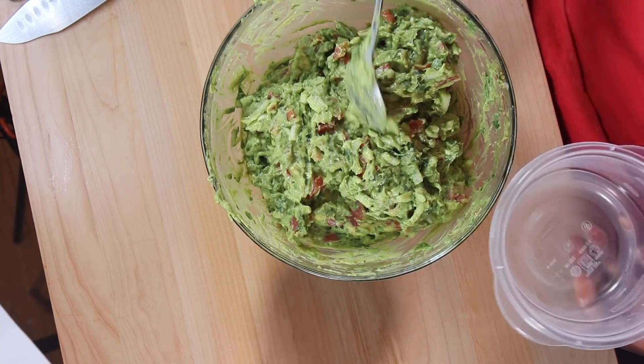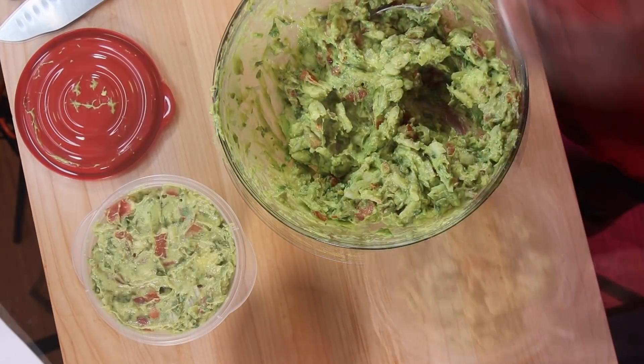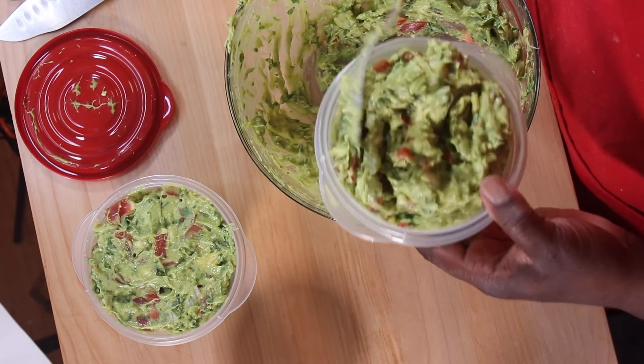What I'm doing now is simply putting everything into bowls that I can refrigerate. As you can tell this is a lot of guacamole, but it goes very fast. And then you are done and ready for your guests to have some nice delicious fresh guacamole.